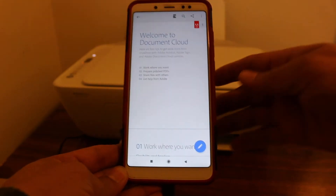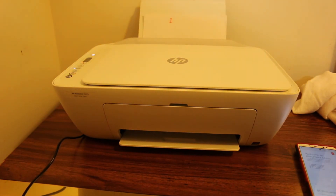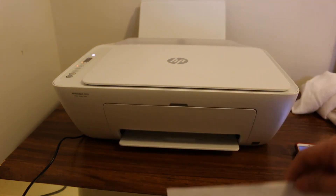Now you can send the command for the print. It might take some time depending on the printer. It has started right away, as you can see here — it's printed. Thanks for watching.